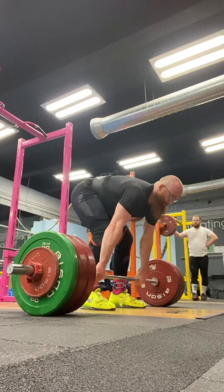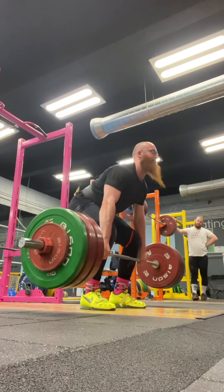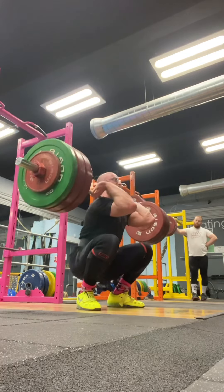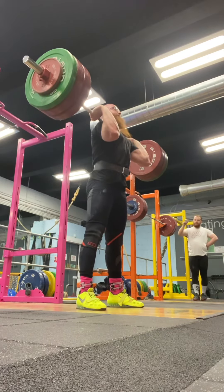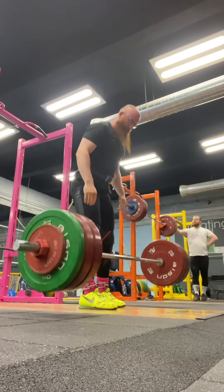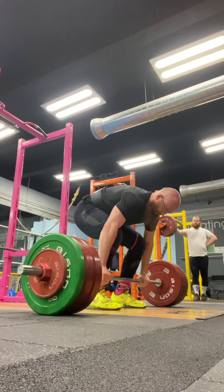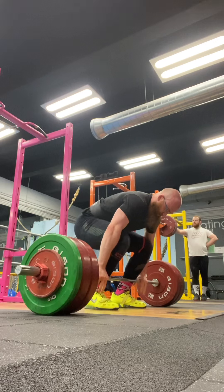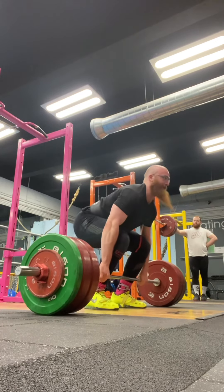Jerks have been, I would say, a little bit better recently. Jerks take the biggest hit when my knees are sore — I just can't drive aggressively with my legs at the bottom of the dip. I don't actually know if it's a fear thing and I'm more scared to do it rather than I physically can't, but something ain't right. But that's okay, we shall work that out.